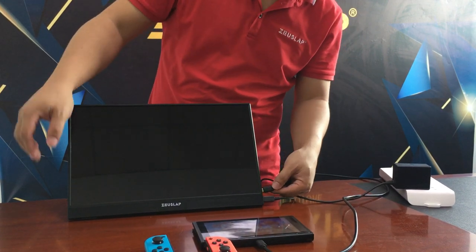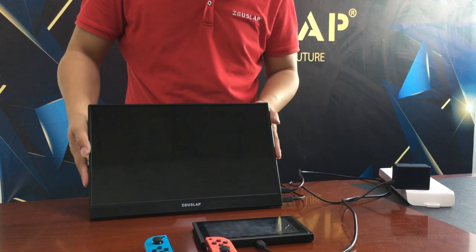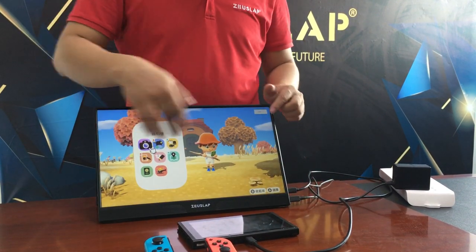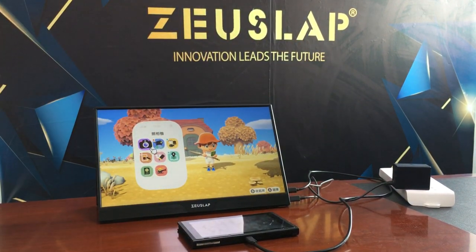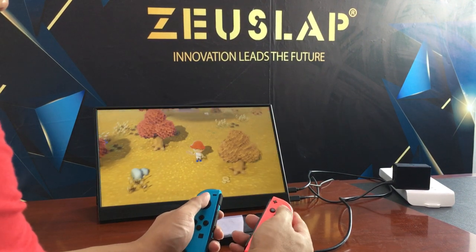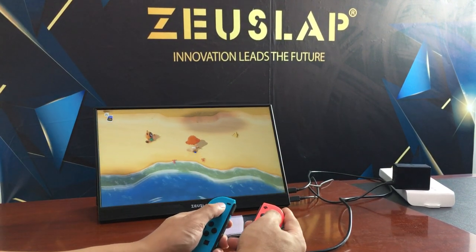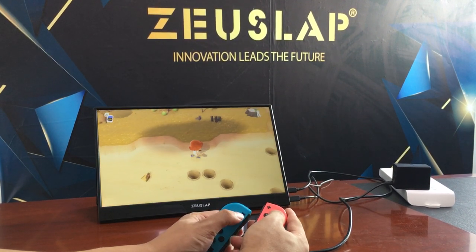Connect the cable to the middle USB-C data port on the Switch. Then wait a minute for the display to show the Switch screen, and you can play. That's it for connecting the Switch to the portable monitor.